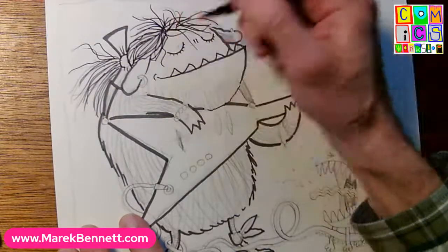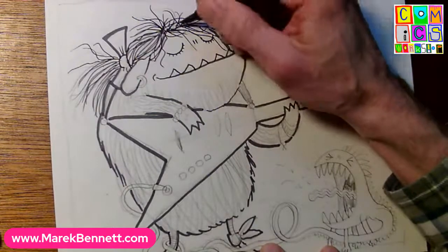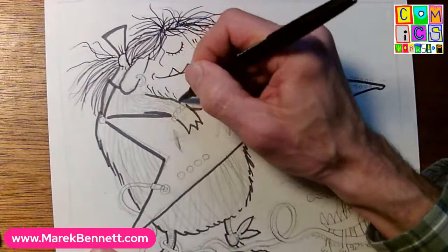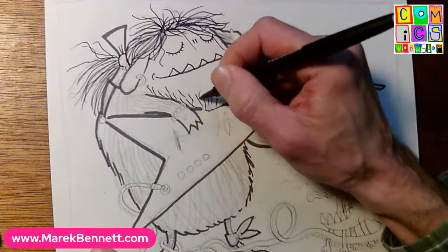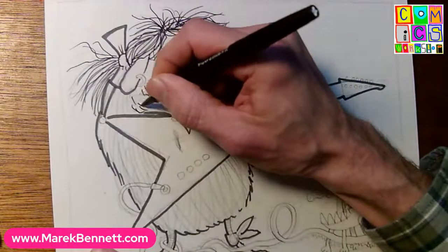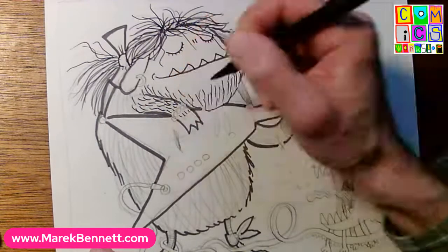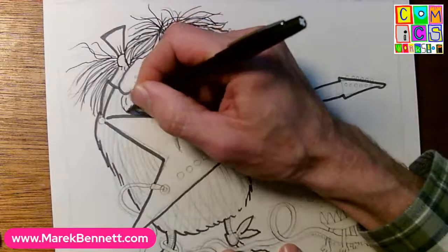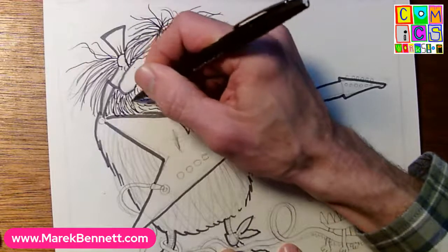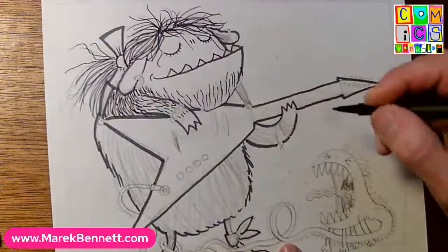Now this hair I can be kind of scribbly with - I want it all to go in different directions, maybe a couple curly and a couple straight. It's kind of unruly monster hair tied back with a bow. A couple wrinkles in that bow. If you color it, that bow could be a shocking color against the dull green of the monster's hair. Some bangs here - a couple bangs down over the eyes. It's kind of fun to do things in ink without checking them in pencil first.